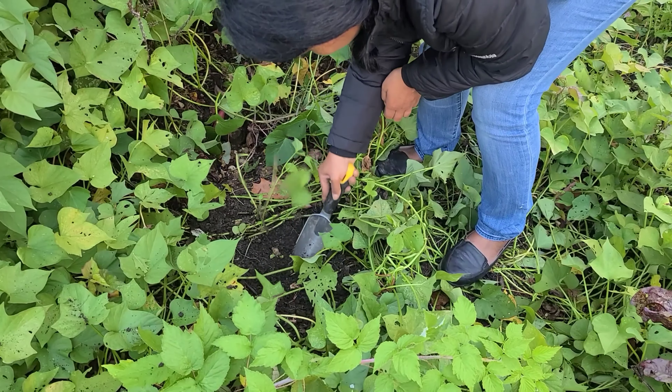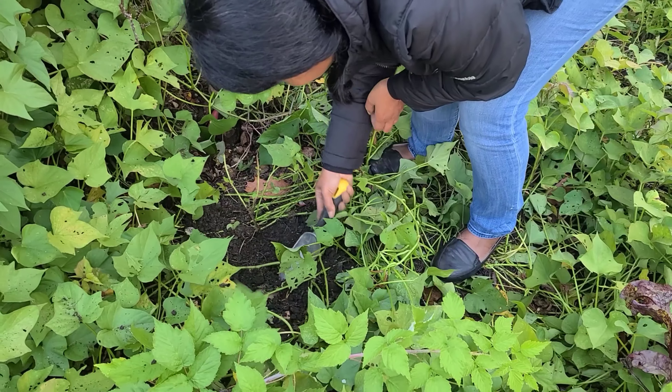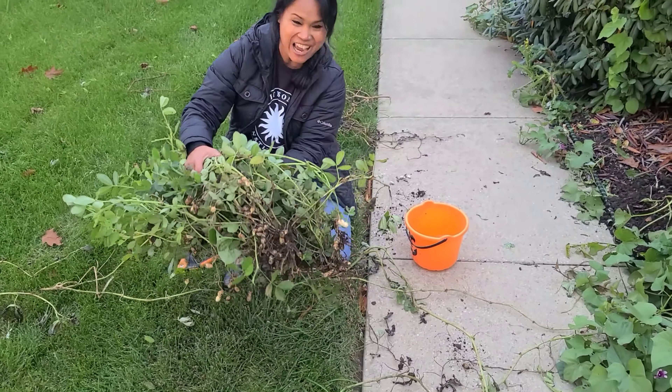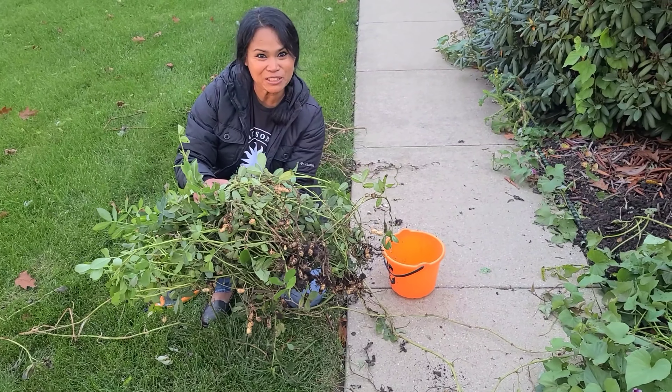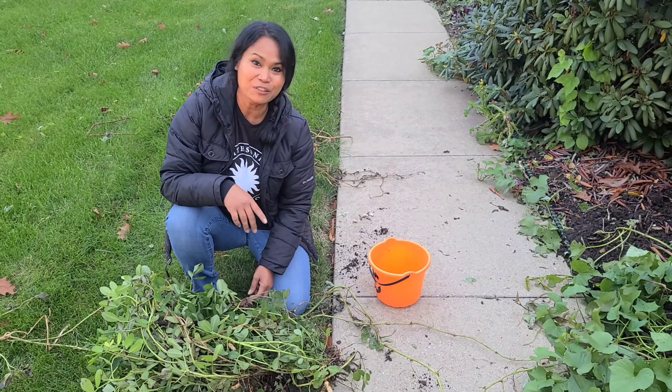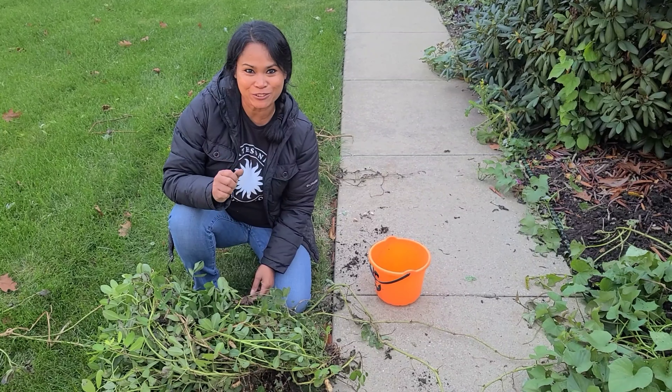She pulled the roots out, but it could be a possibility that there's more peanuts. Okay you guys, so this is all I have. This is my first experimental planting of peanuts. I got the peanuts basically from the pet store.